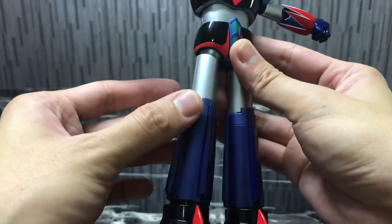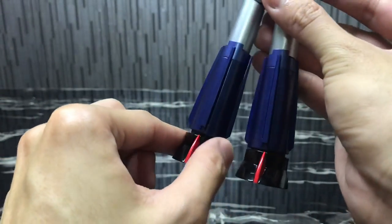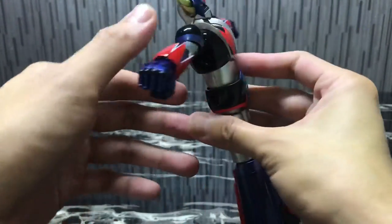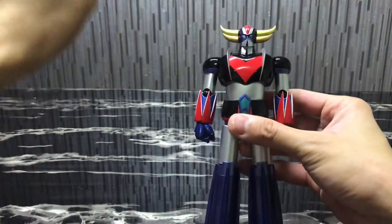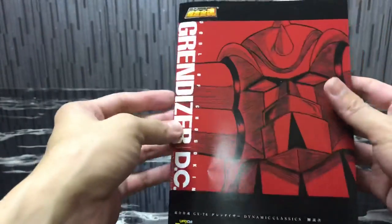The thighs are die-cast, the lower legs are definitely die-cast. For the feet, the top part is die-cast but the bottom part is just plastic. Overall, this piece has quite a fair bit of die-cast content, which I'm pretty much very happy about.